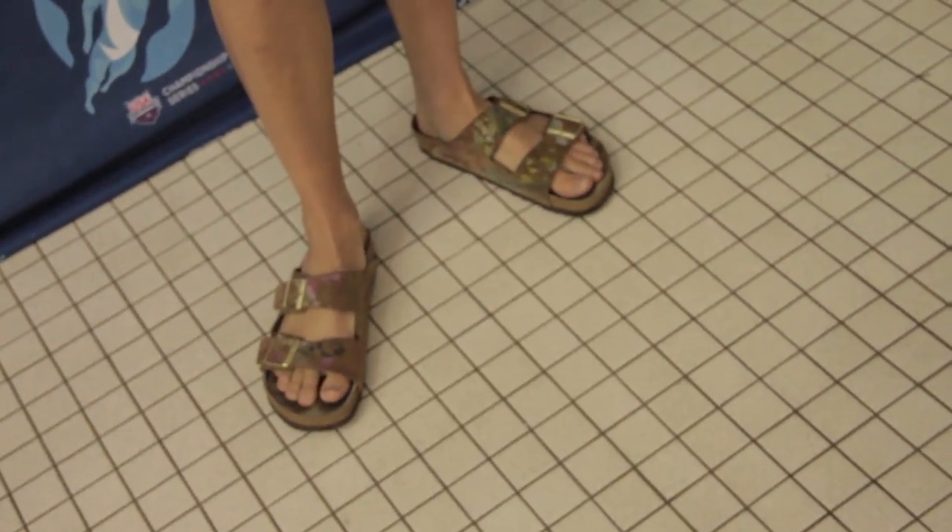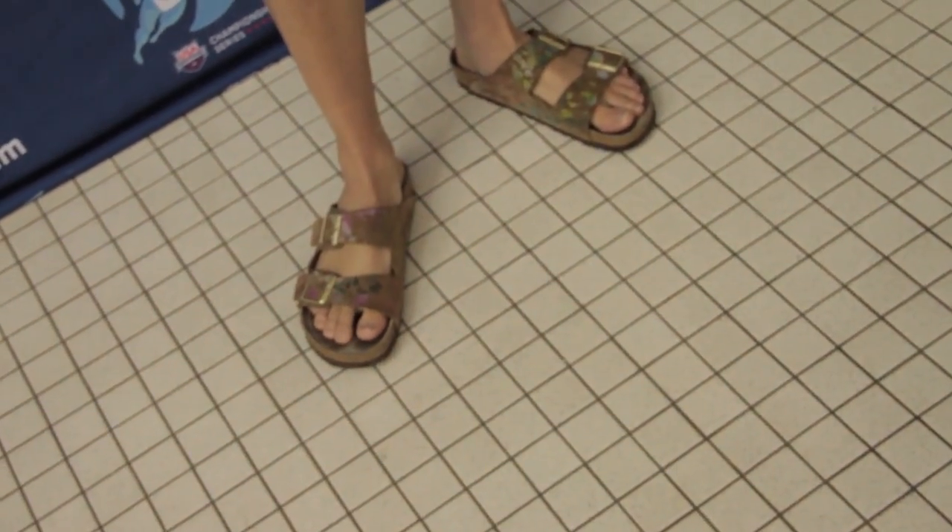Thank you. You have a lot of respect for that. So many people ask me if I painted them myself. And it's funny because I'm pretty sure I paid extra for the paint on them. And everyone's like, oh, did you do that yourself? Or were you at a color run or something? No, that was like an extra 20 bucks I spent.